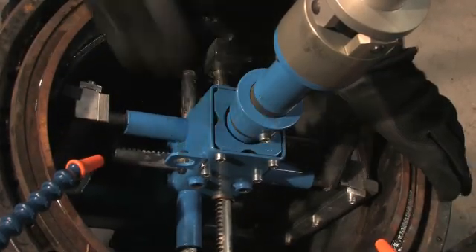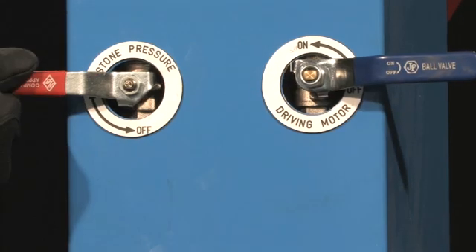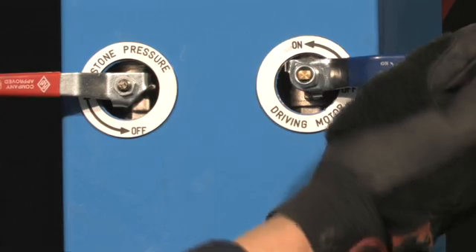All you have to do is adjust the honing heads, add the honing fluid, engage the stone pressure and start the driving motor.